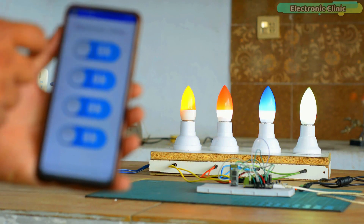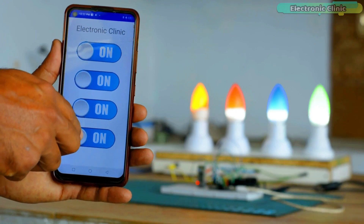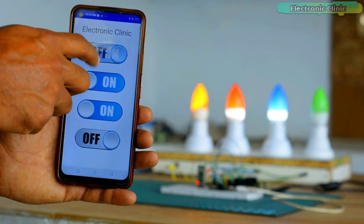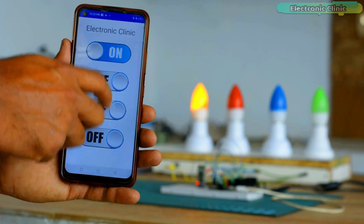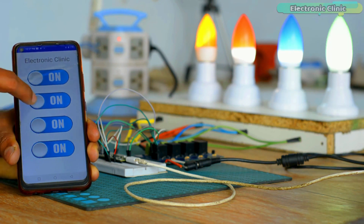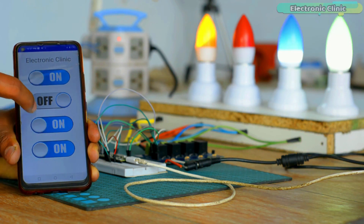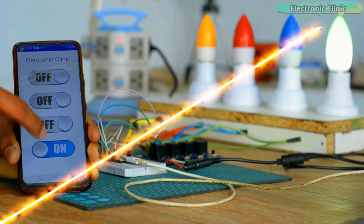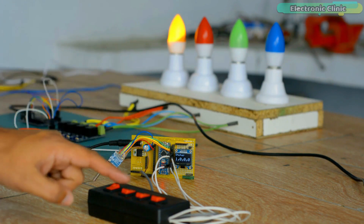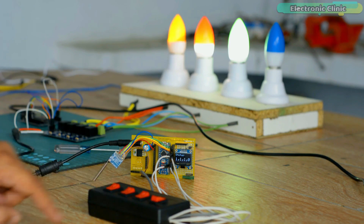Recently I built a home automation project using Raspberry Pi Pico and an HC-05 Bluetooth module. I used my designed Android application for controlling 220-volt AC light bulbs. This home automation project was insanely fast — absolutely error-free, no false triggering, and it won't freeze. So keeping in mind this speed and performance, I decided to convert one of my previously designed Arduino and LoRa based home automation projects into a Raspberry Pi Pico and LoRa based home automation project with feedback.